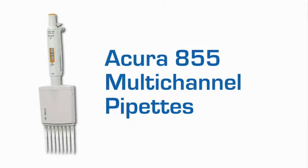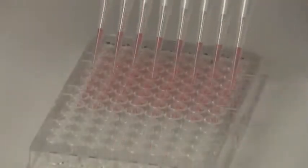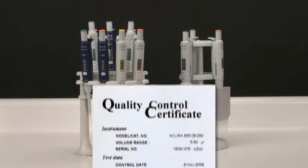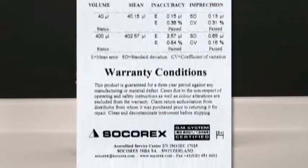The Acura manual 855 multi-channel models come in both 8 and 12 channel models to enable high-throughput pipetting with microplates. All Socorrex pipettes are engineered and crafted from the highest quality materials to ensure reliable, long-term, high-precision operation. They come with an individual QC certificate and an industry-exclusive 3-year warranty.